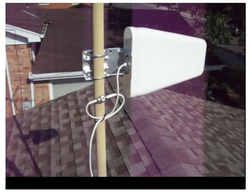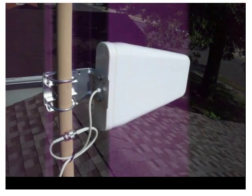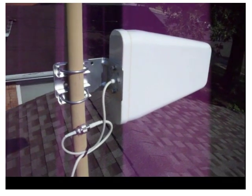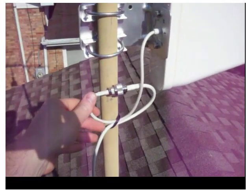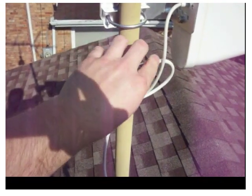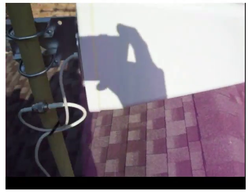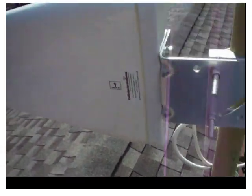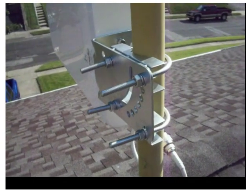We are up on the roof performing the Yagi antenna installation. I actually already have an existing antenna mast on my roof so I did not use the one that comes with the kit, but the process is the same. I've mounted the Yagi to the mast and included the drip loop here — you want your connection at the top so that any water during rain would roll off and away from the connection, not down into it.